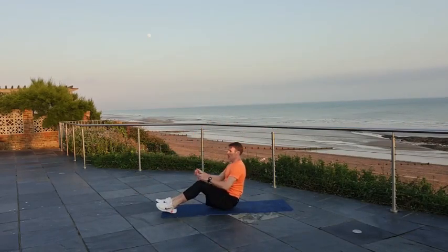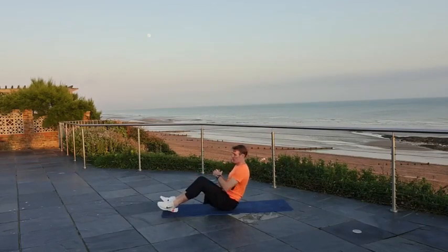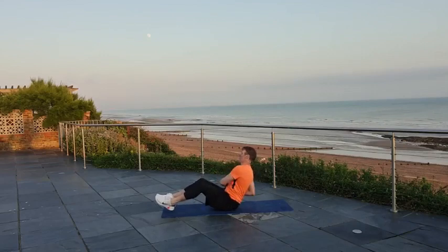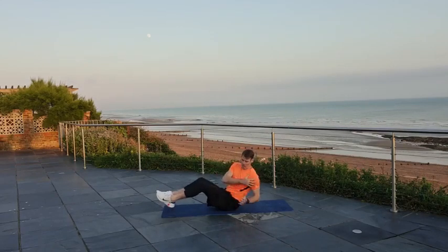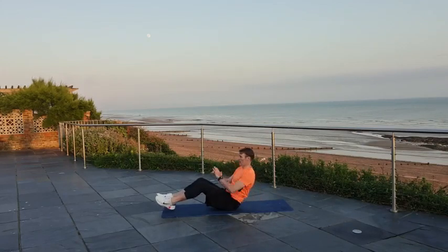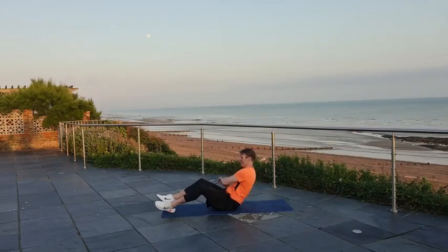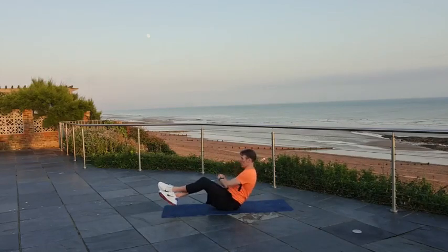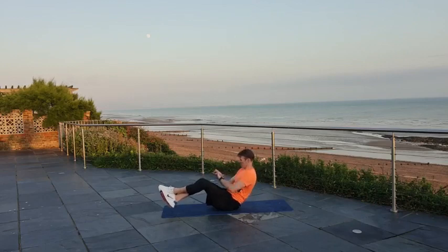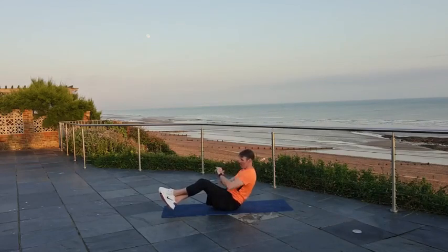Sit your butt down, we're here in position — Russian twist, back straight. The further you lean back, the harder it's going to be. You can take your feet off the ground as well if you want to. Good control, moving the shoulders, trying to keep that back in good shape at the same time. So far so good. Digging deep now — you might start to feel those abs working. Last few seconds, and relax.